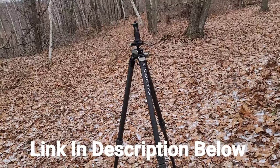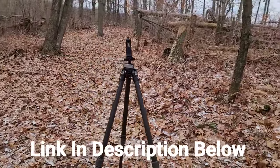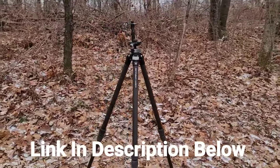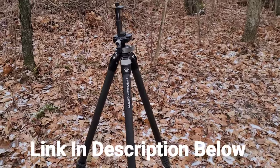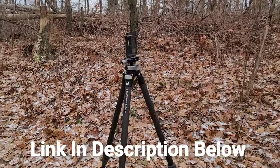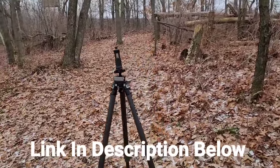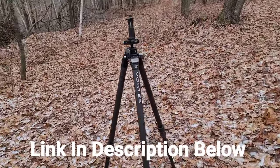I use this Vortex Switchback carbon tripod to hold my phone — you can see the phone mount on it. When I'm recording these videos I use that thing quite a bit. It's extremely lightweight — I'm not lugging a big heavy tripod around. I absolutely love this thing. If you're looking for a good tripod, even for shooting your gun — I've rested my rifle on there quite a bit. I'll leave a link in the description below this video.